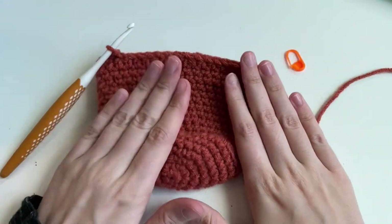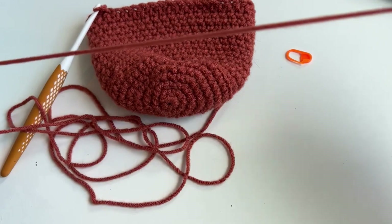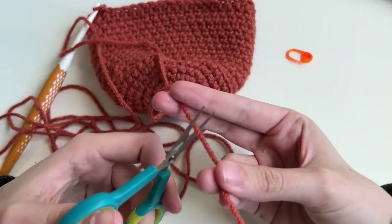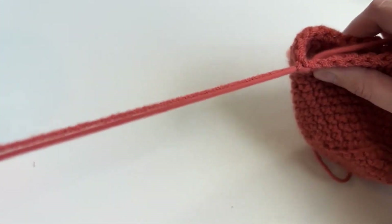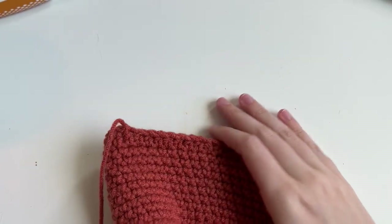We're now going to do something called fastening off. Pull a good amount of yarn — I like having a ton of extra because I don't want to be short. Then cut your yarn and pull through. And that's called fastening off, so now our work can't come undone.